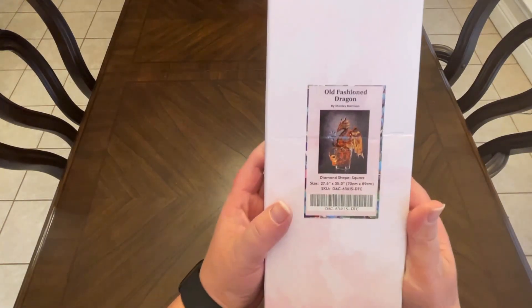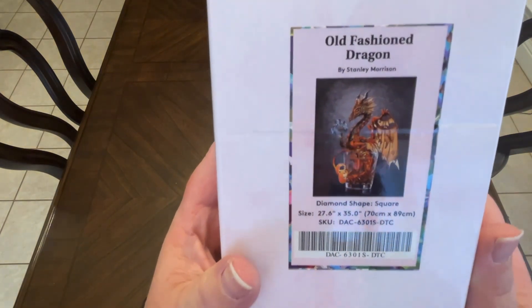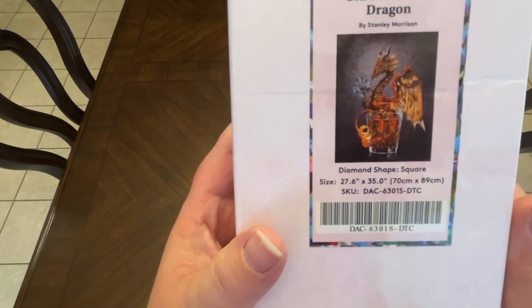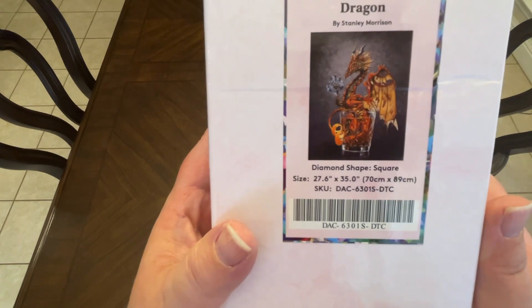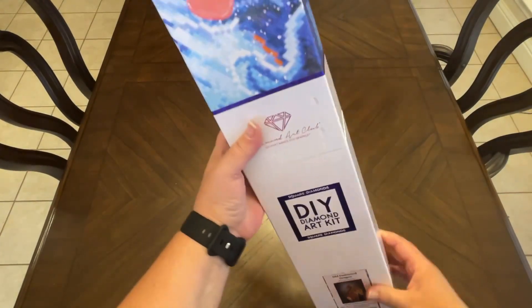It is Old Fashioned Dragon by Stanley Morrison. This canvas is 70 centimeters by 89 centimeters. I am so excited. Of course, it is a square kit. Let's dive into it.